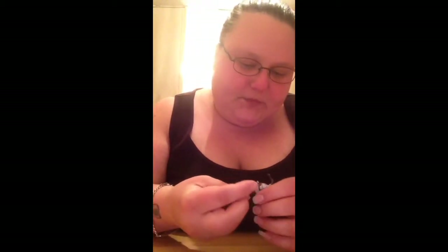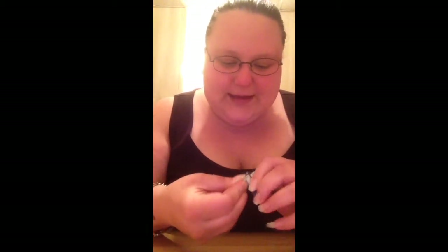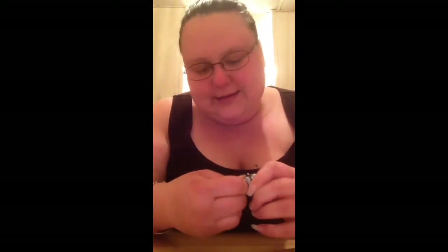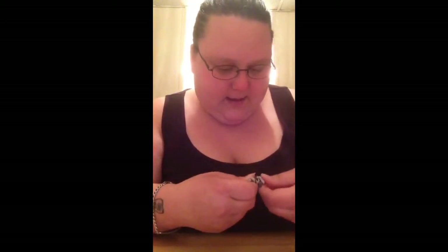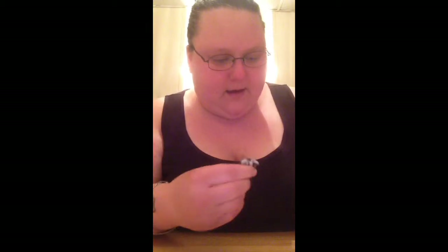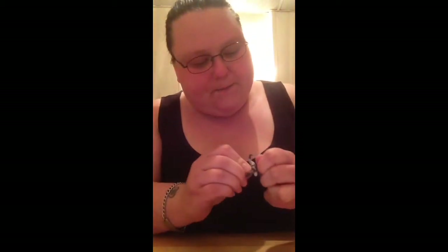Okay, almost got them together. It's hard to put these things together, it really is. Nope, that's not how his arm goes in. Now for the head — there we go, that's what he looks like.